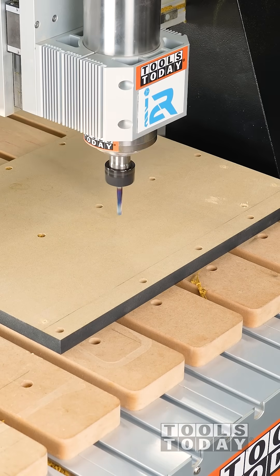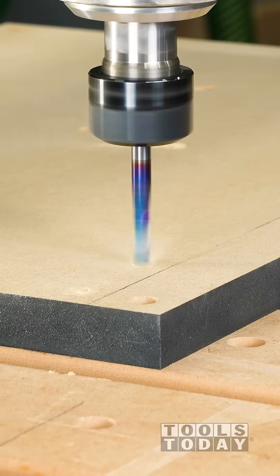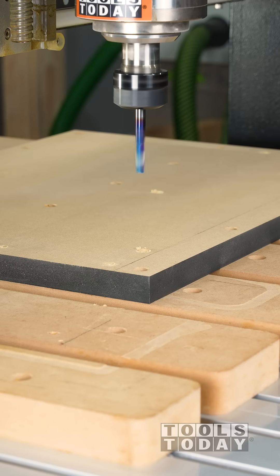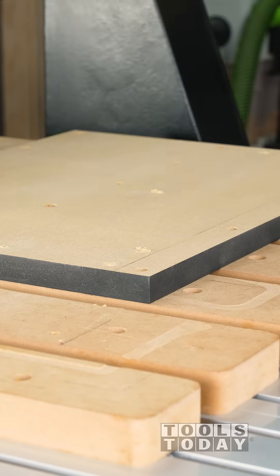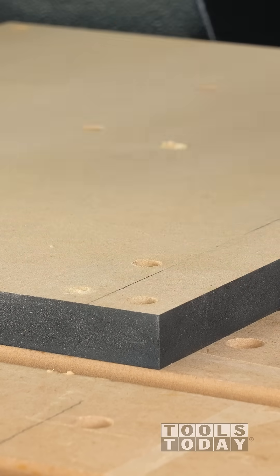These holes that I'm drilling here are actually mirrored versions — these are what I drilled on the top side and this is the bottom side. It's just a mirror image of that, so that way when we flip it everything lines up exactly where we want it to. We have a nice snug fit in the MDF with our little dowels, so we know that's going to work.